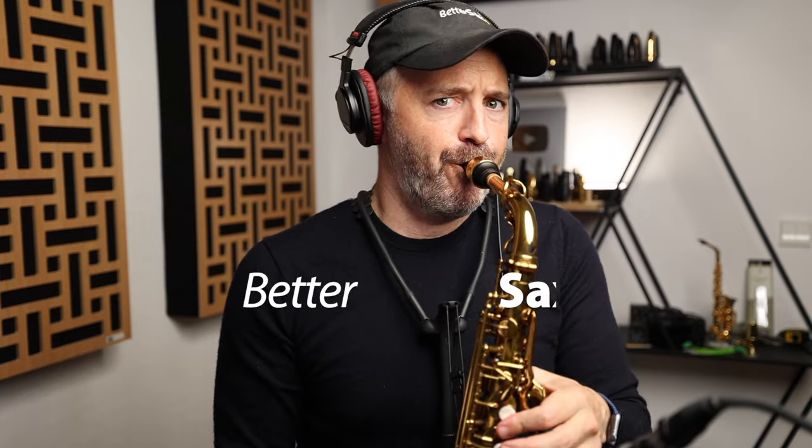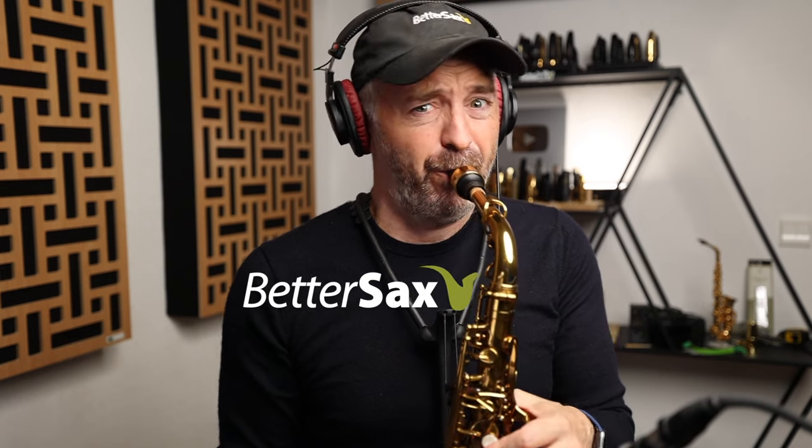When I finally learned how to growl on the saxophone, I was like... Jay Metcalf here from bettersax.com. In this video, I'm going to show you how to growl on the sax, but I want you to promise that you won't overdo it.